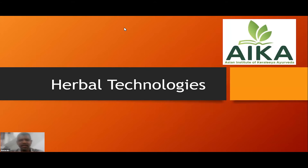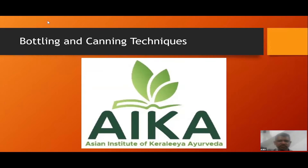Hi guys, good evening. Anakam, Salamu Alaikum. The third post is bottling and canning techniques.